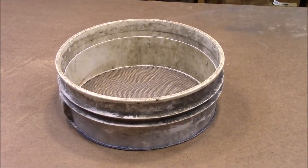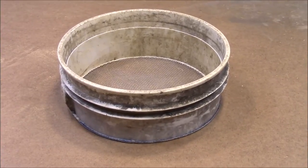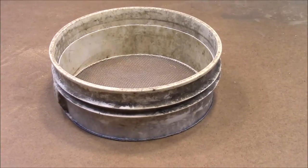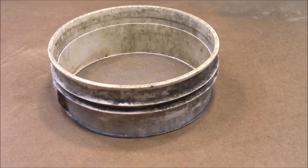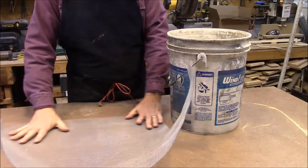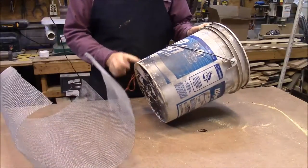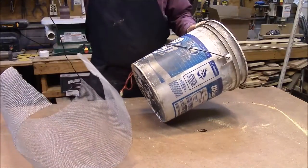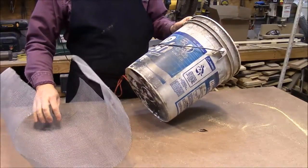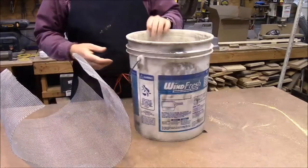We're going to make this homemade riddle for sifting green sand. You can also use it in the garden or anywhere that you need to sift something. It's made out of a five-gallon bucket and a piece of screen. I've got this eighth-inch hardware cloth, and I'm going to take this five-gallon bucket, cut the bottom off of it, and then soften that plastic and see if I can get it to weld to this wire. So it's an experiment — we're going to try it and see how it works.